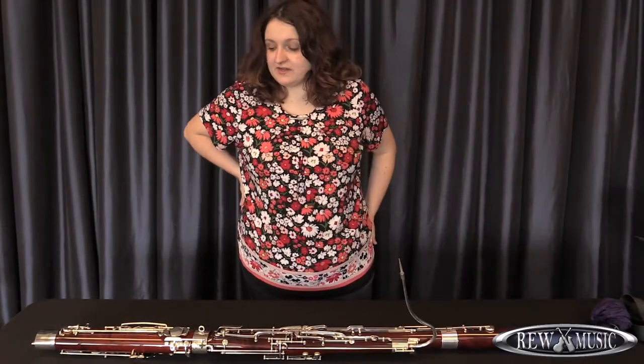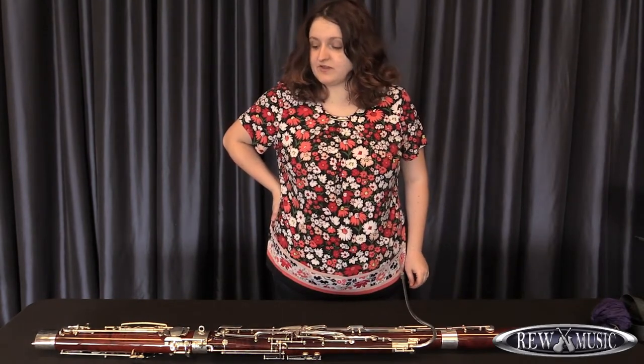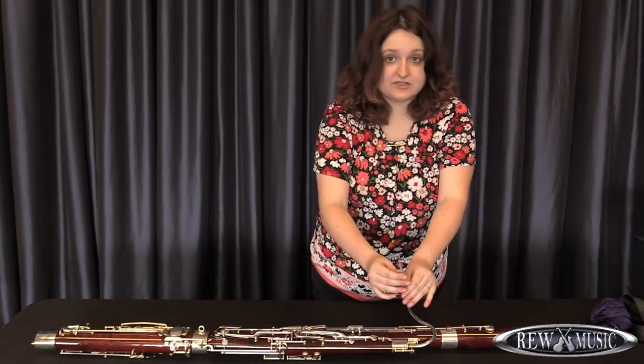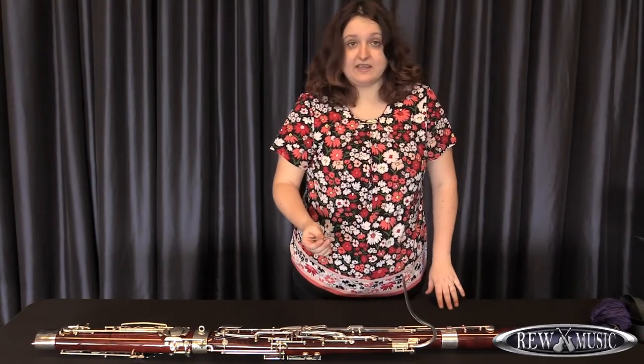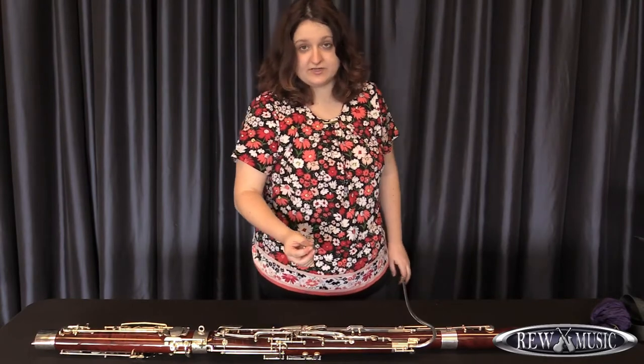When you're finished playing the bassoon, it's important to take it apart very carefully and make sure that you clean it appropriately after playing. What you need to do is remove the reed and safely put it back in any reed case that you may have. It is important to have a safe place to keep your reeds so they will not break.